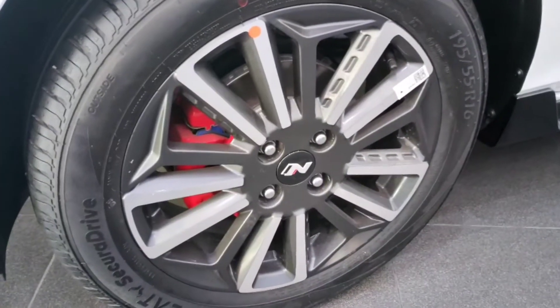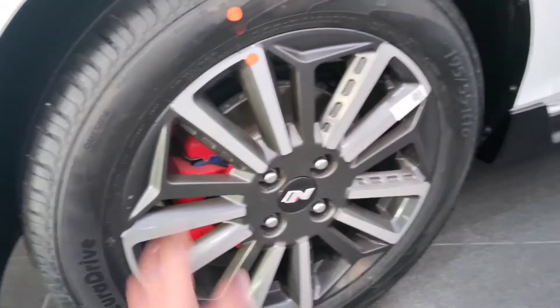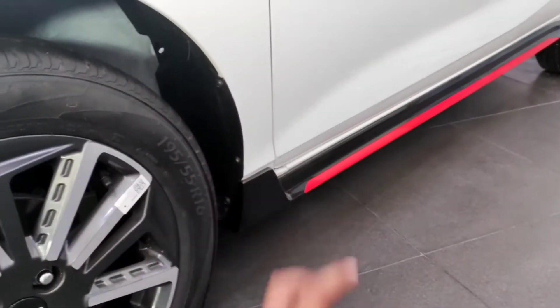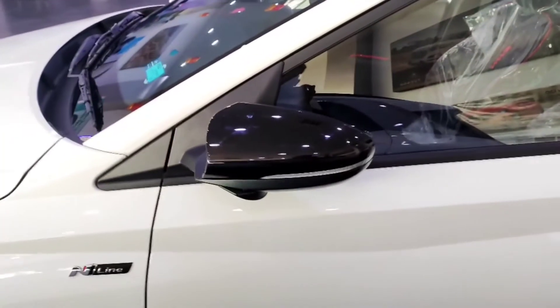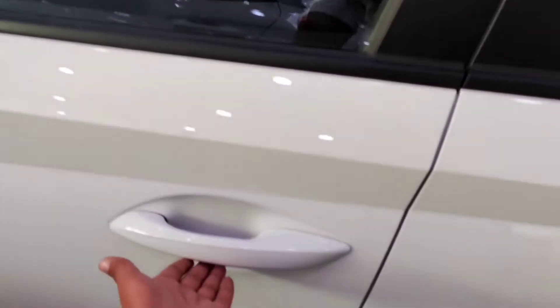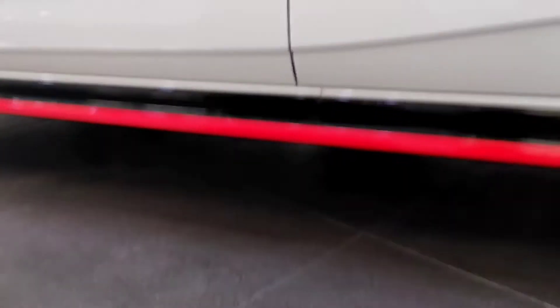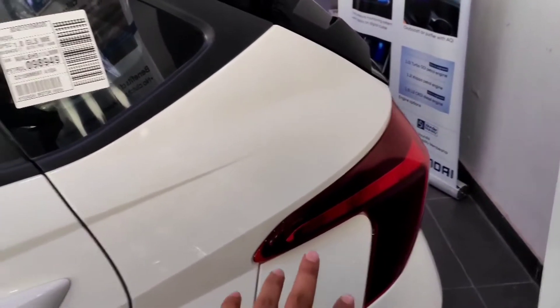You will find the fender line and alloy wheels. The wheel size is 195/55 R16 rims. On the side you'll also find the rear wheels, red strip accents, turn indicators with auto-fold ORVMs, A-pillar, B-pillar in matte black, and body-colored door handles.